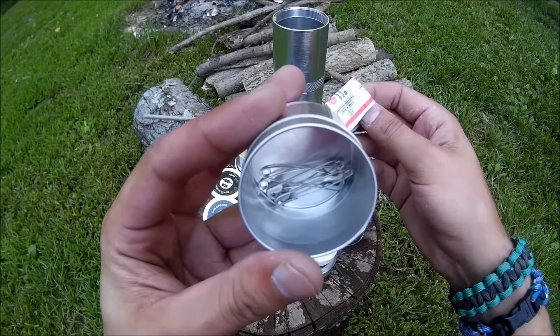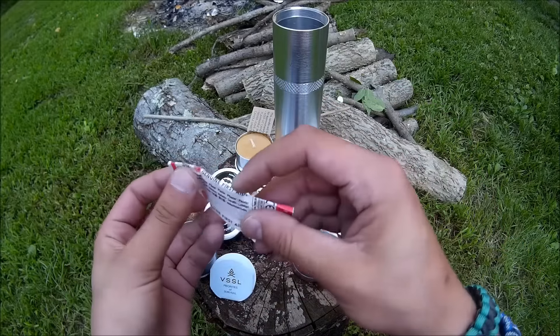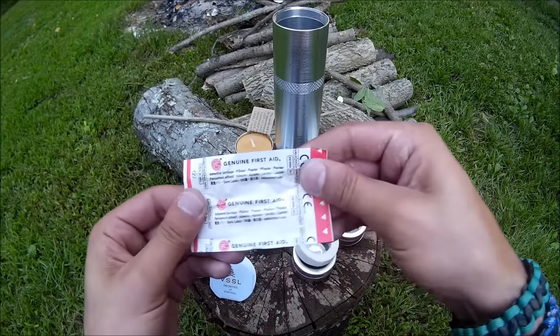There's a couple of safety pins down in there. And there's another bandage — a knuckle bandage.